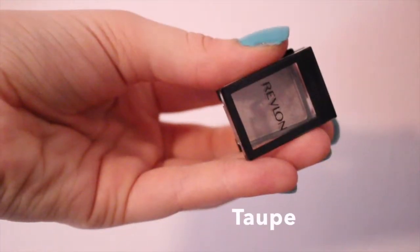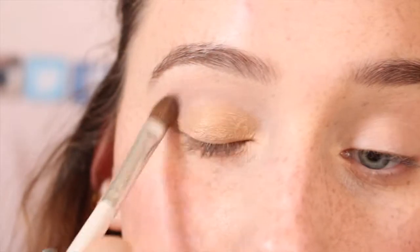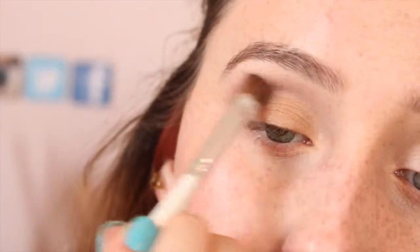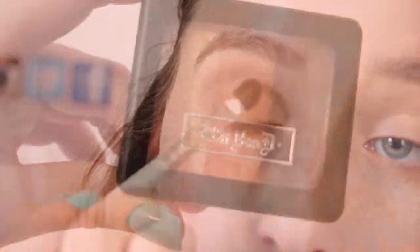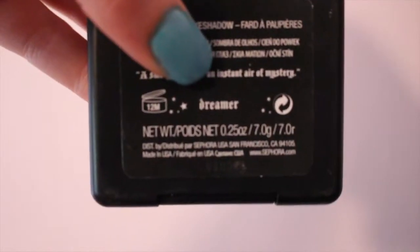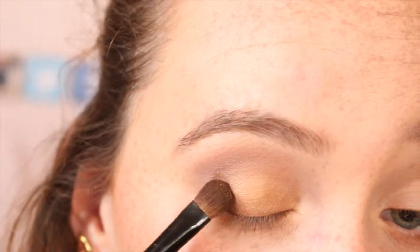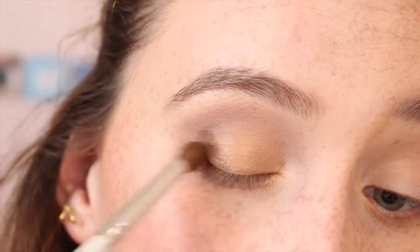For the crease color, I'm taking my favorite Revlon eyeshadow in taupe and putting that all throughout the crease, gradually letting it become darker and adding a little bit of color every so often so it's not too harsh. Then to darken up the crease, I'm using this Kat Von D trio in Dreamer, patting the darkest color on and blending it out.